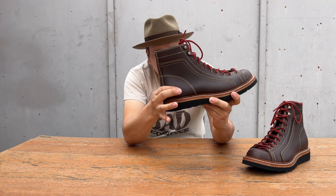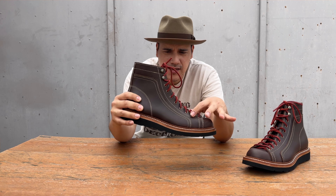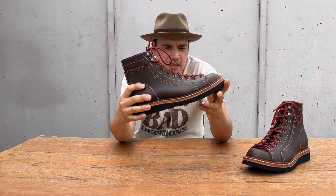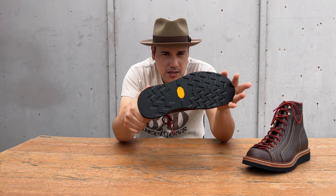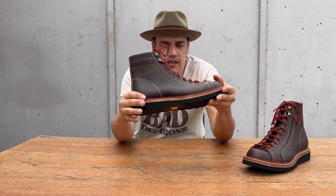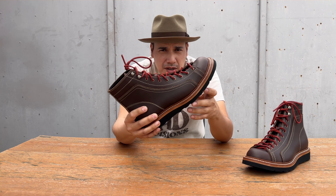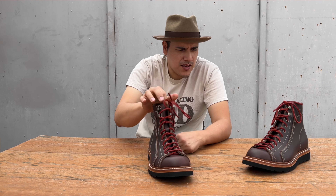I used leather heel counters and did one, two, three, four, five, six, seven, eight pairs of eyelets and two pairs of speed hooks. These have a split leather midsole with the Vibram 377 Christy tread. And these don't have a gemming but a whole welt — it takes longer than a gemming.